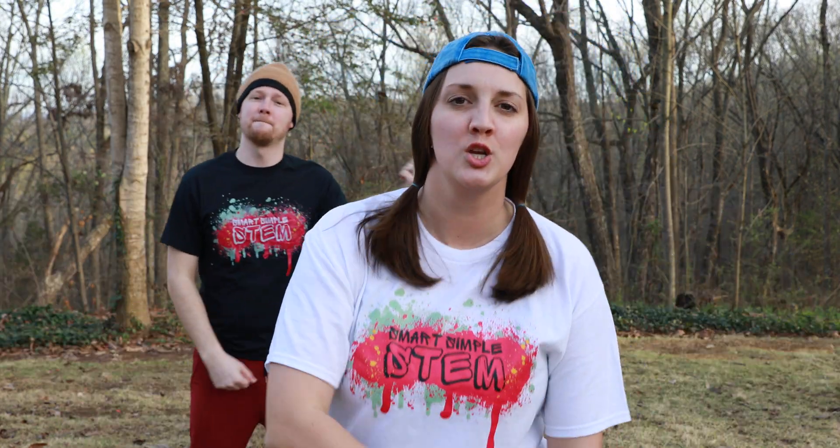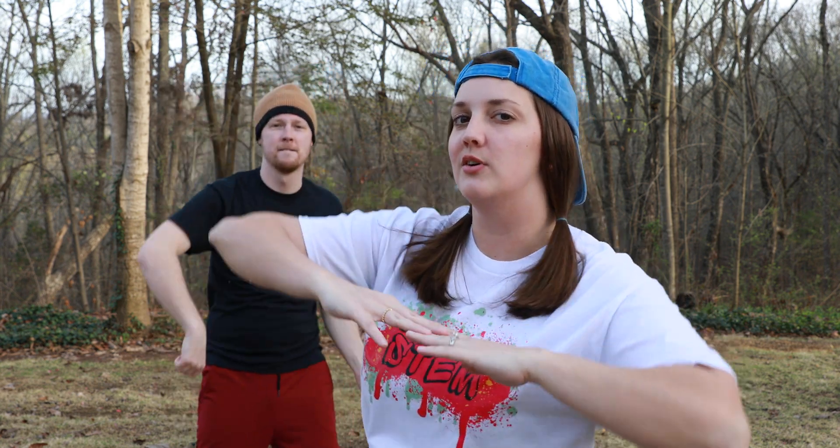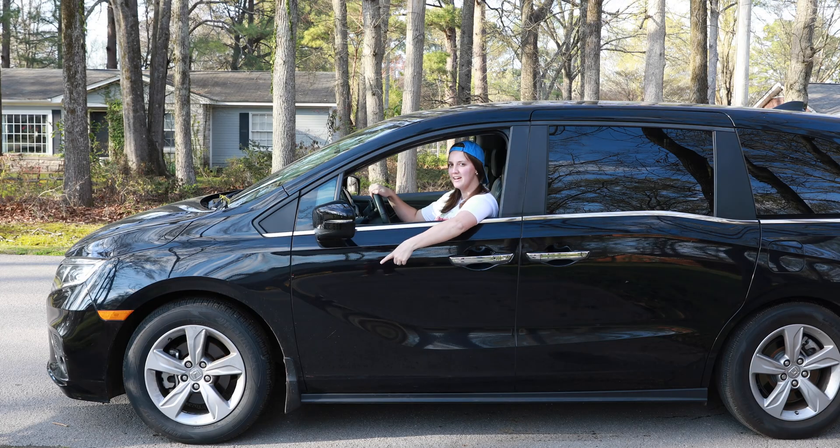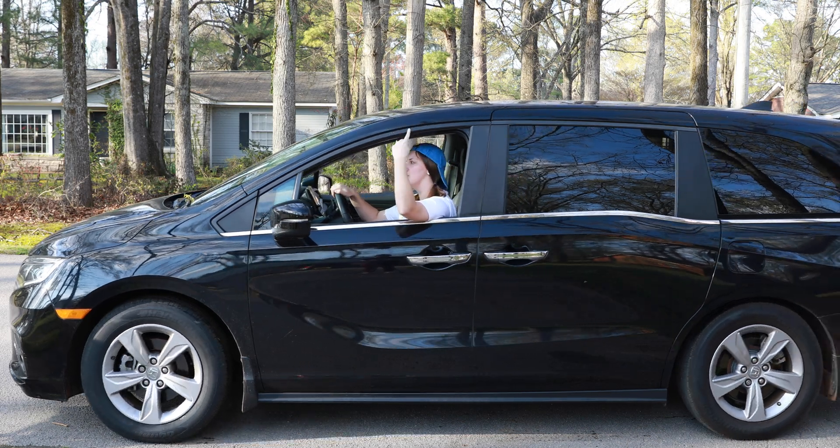Seesaws are the most fun use of a lever. It pivots at the fulcrum and it sure is clever. Push one and down to lift the other, and now you're stronger than your mother. Wheels and axles are critical to cars — otherwise we wouldn't get very far. When you're rolling easy, this machine won't let you down. Take a trip to the beach or just around town.